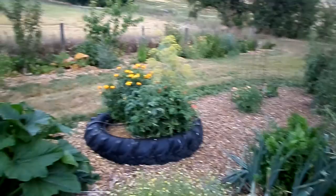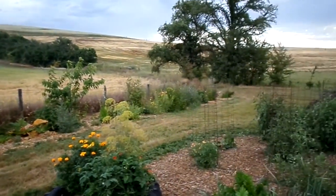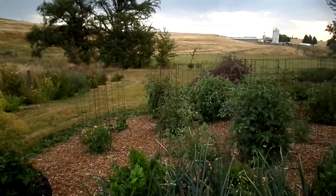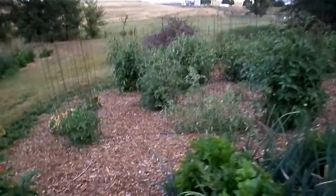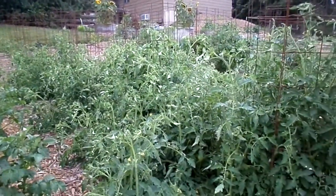There's my tire planter, and you can see a food forest in the background along the fence line. Here are the tomatoes — they're starting to take off now. Here are some cucumbers, but like I said they just sat there forever. Last year I put up 26 quarts of tomato sauce — there's no way I'm going to get even a fraction of that this year.